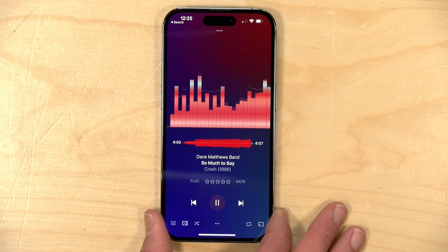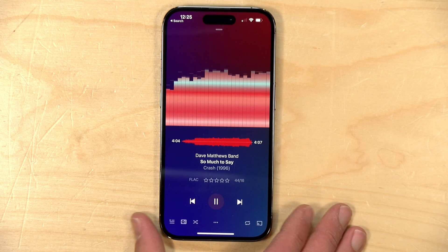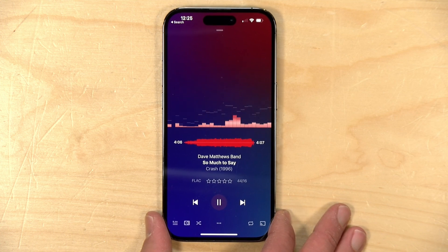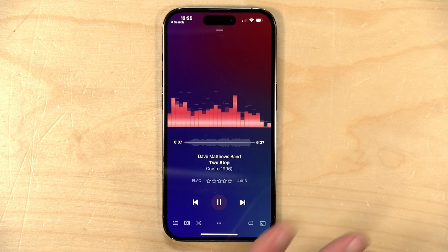Hey everybody, it's Lon Seidman and we are back with our monthly sponsored video from Plex. This month we're going to focus back in on their music player called Plex Amp. This music player requires a Plex Pass subscription, but a lot of you really like it, especially given how much they keep updating the feature set. In this video we're going to look at two new features.